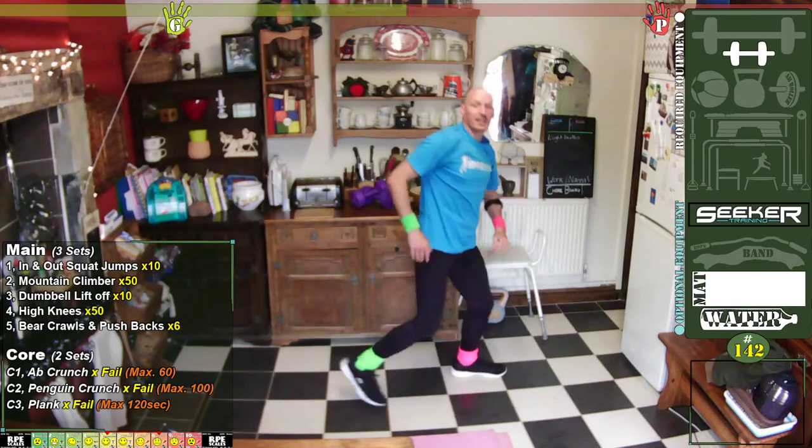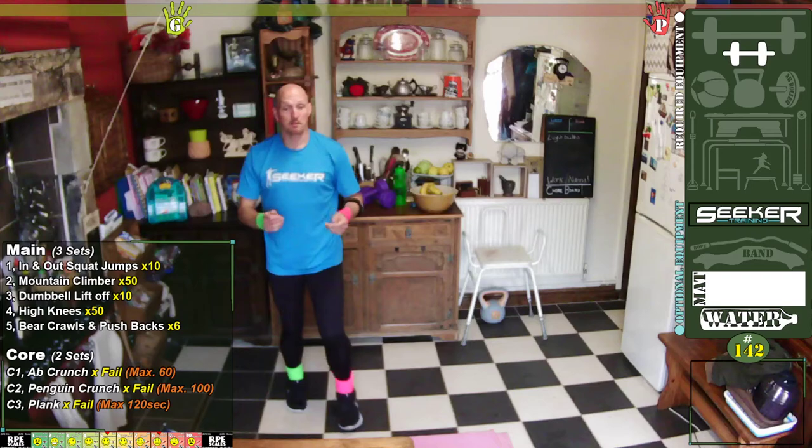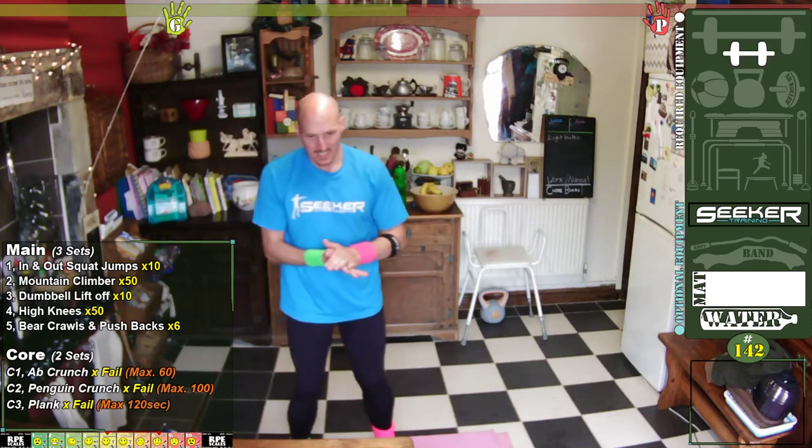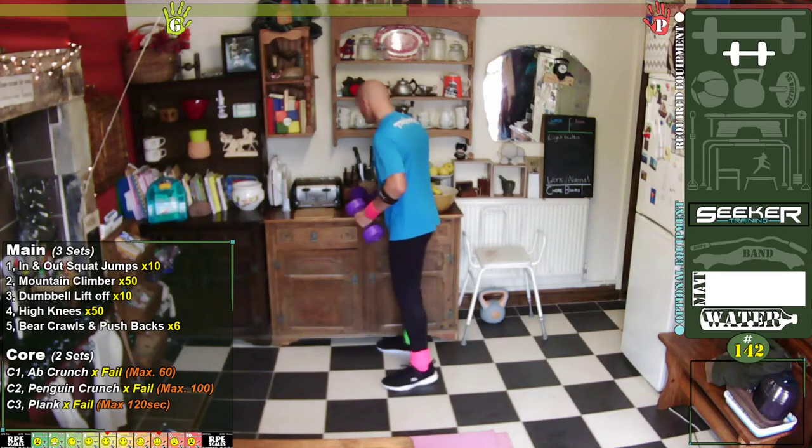Brilliant! Doing well — let you get your breath back quickly. Next one: we're going to need a dumbbell. It's the only exercise we actually need the dumbbell for today, and we only need one.